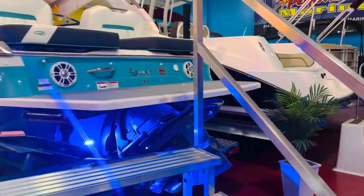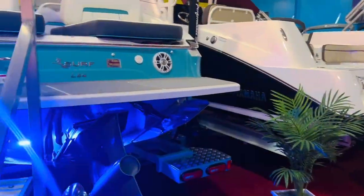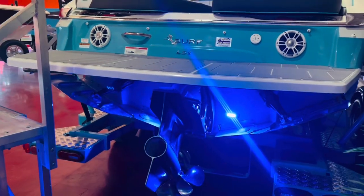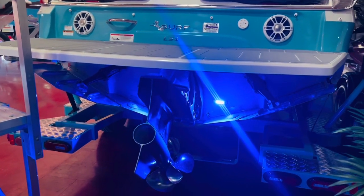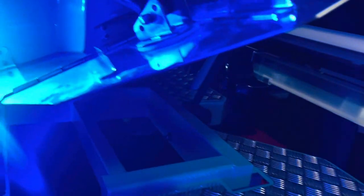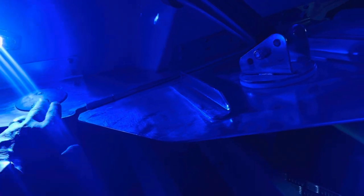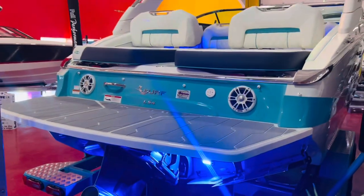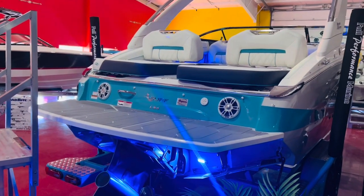Take a look at the underwater lights here. The main difference between the Surf 2.0 and the original Surf is this additional 500 pounds of ballast, and you get an extra plate right there, which really smooths out that wave, offers a cleaner look to the wave, and it's also going to be a little bit bigger.